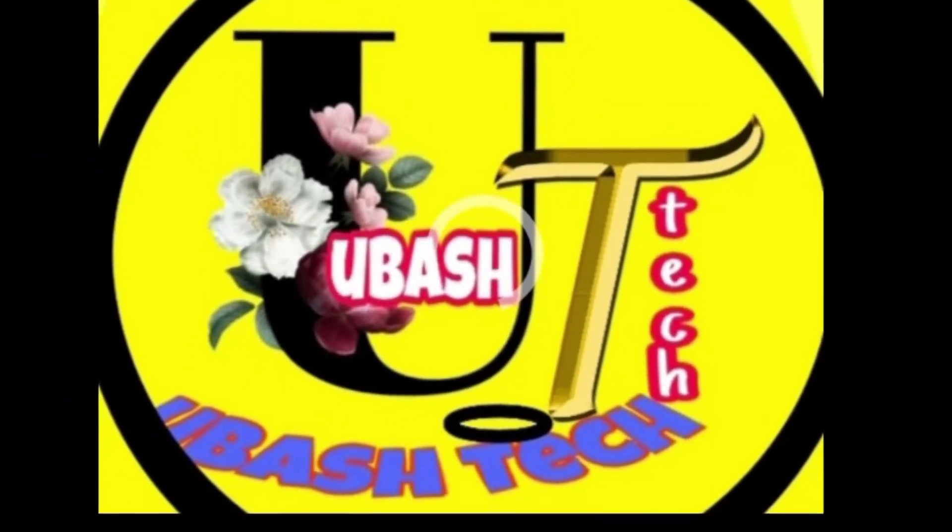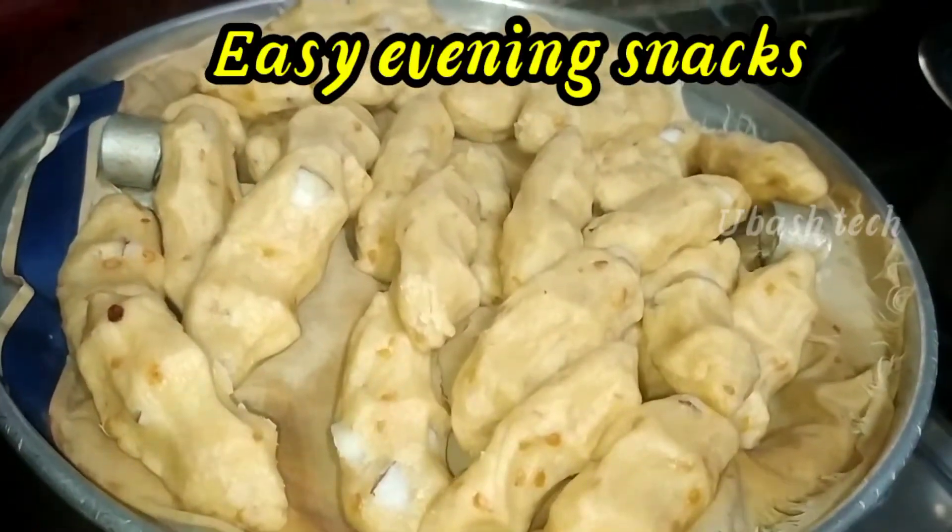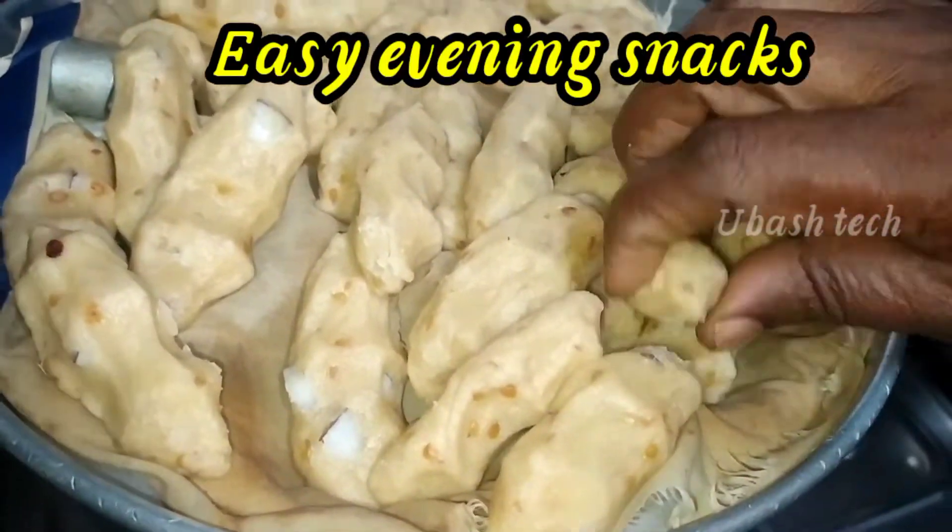Hi friends, welcome to UBASTEK. In our channel, everyone knows a recipe that is different. You can make some evening snacks for the evening.